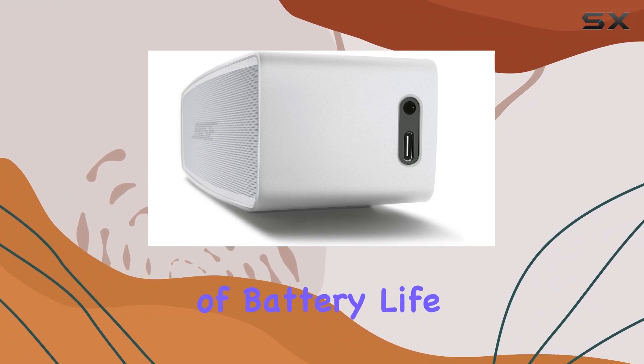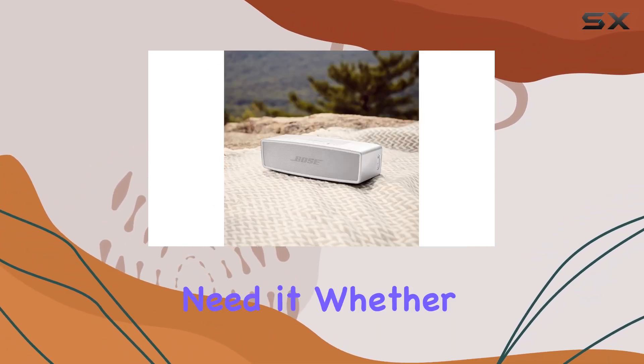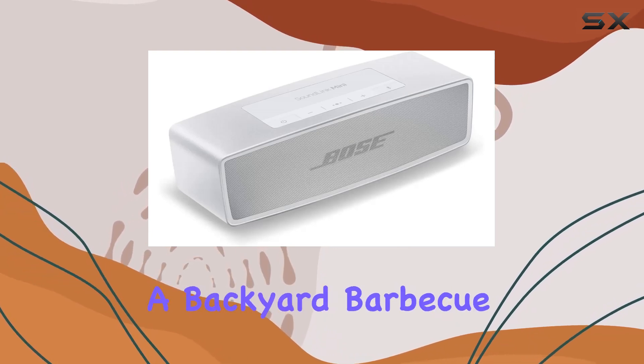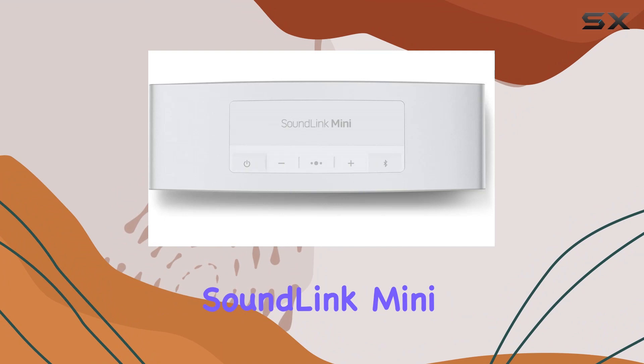With up to 12 hours of battery life, this speaker ensures that the music keeps going for as long as you need it. Whether you're hosting a backyard barbecue or just enjoying a lazy Sunday afternoon, the SoundLink Mini 2 has you covered.